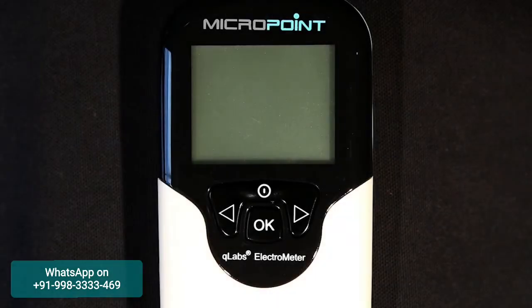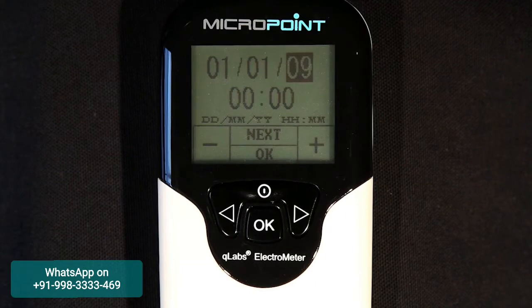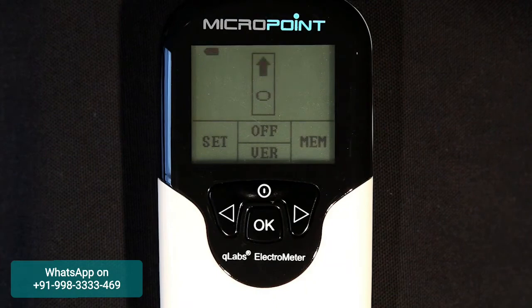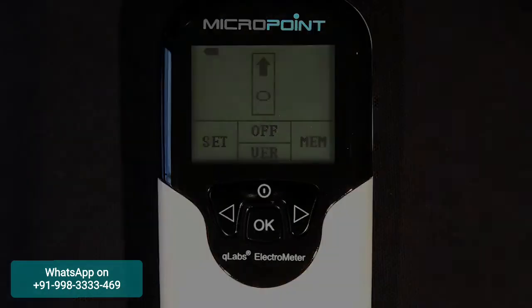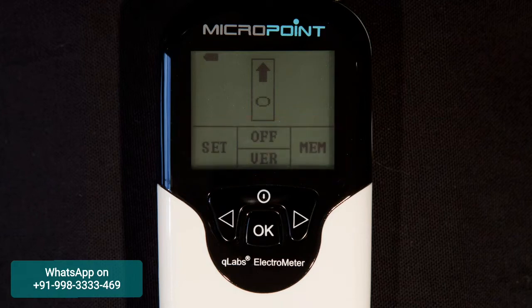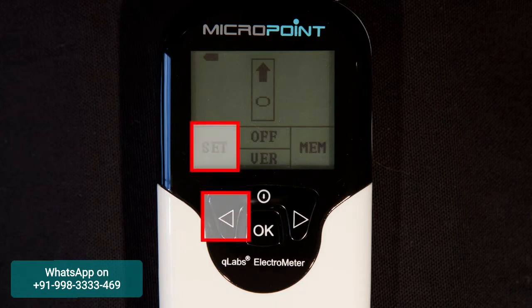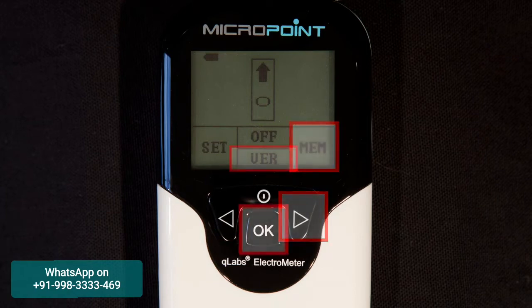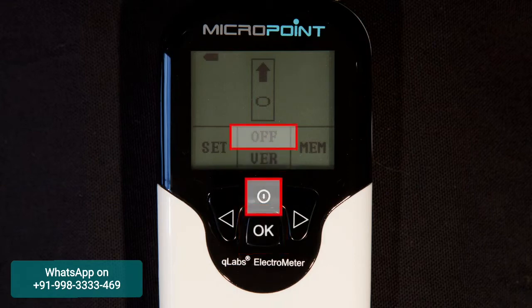When the Q-Labs Electrometer is initially powered on, it will beep and automatically enter the setup mode. In the setup mode, you can change the Q-Labs Electrometer settings, or press the OK button to bypass the setup menu to reach the home screen. You will notice a grid on the lower portion of the LCD screen indicating which buttons coincide with functions that change as you walk through the interface. For example, the left arrow will enter the settings menu, the right arrow will recall stored test results in memory, the OK button will display the firmware version, and the power button will turn off the Electrometer.